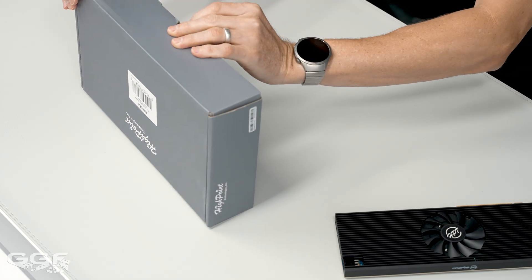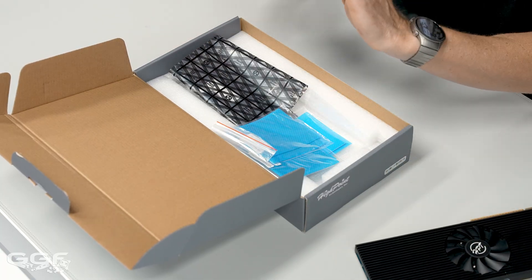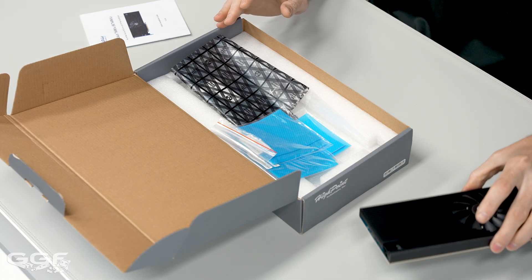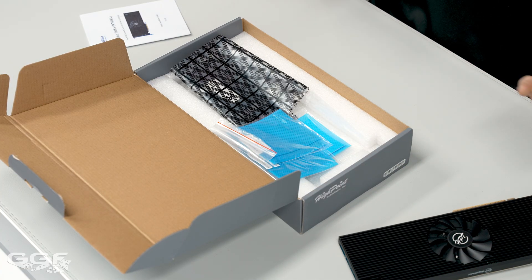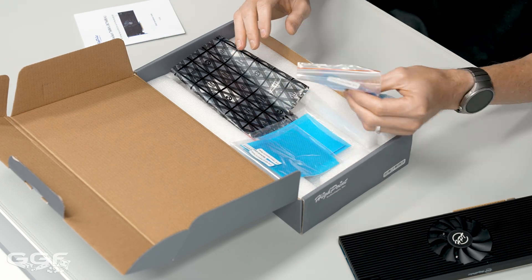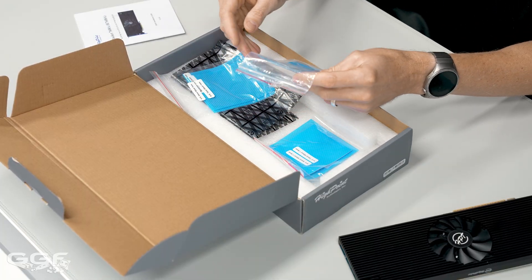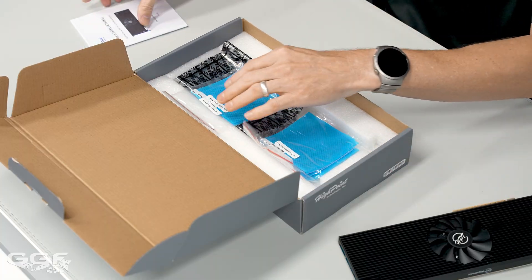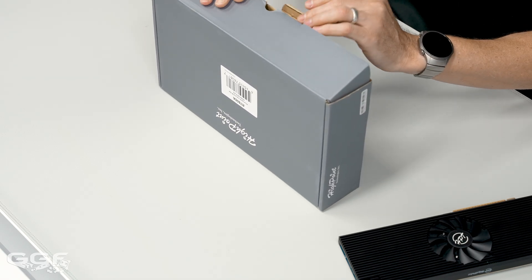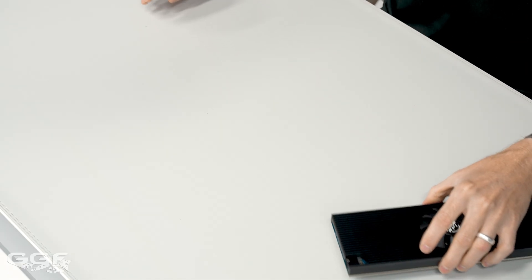I've already taken this out — I have had this for a little while to play around with. Inside the box, a quick start user manual. Pretty simple. If you haven't used this stuff before, Highpoint does have a lot of resources on the website, so I recommend checking all that out. You also get the different sized thermal pads: 1.5mm, 1mm, and 0.75mm, and then the card itself. Those will be used for different SSDs depending on their thickness — not all SSDs are the same, whether they're dual-sided or single-sided.